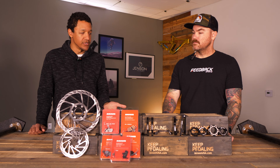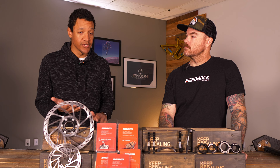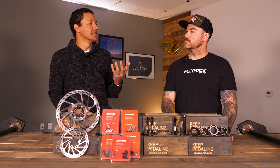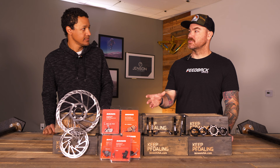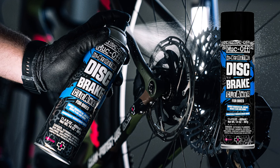On the topic of cleaning, let's talk about contamination. Disc brakes are really vulnerable to oils — whether that's oils on your fingers, chain lube, or anything like that — and especially brake fluid itself. Keep that stuff away from your pads and rotors. When handling a rotor, hold it by the inside — think of it like a CD: you don't want to touch the face. Touch the outside or the inside, but leave that braking surface clean. Don't touch it with your fingers.